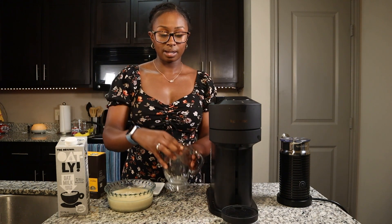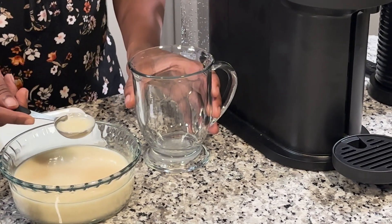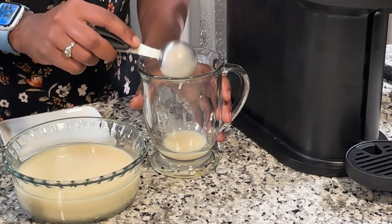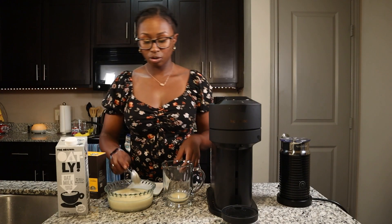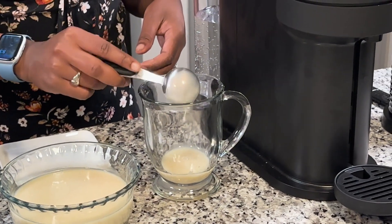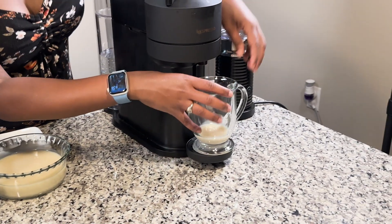I have my cup here, and I'm going to take my tablespoon and scoop out two tablespoons — one, two. I actually might go ahead and use two more to make it a little bit sweet.